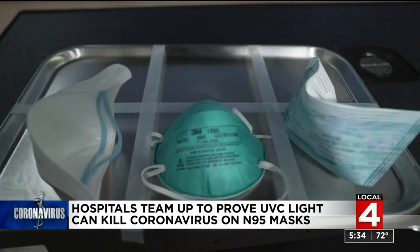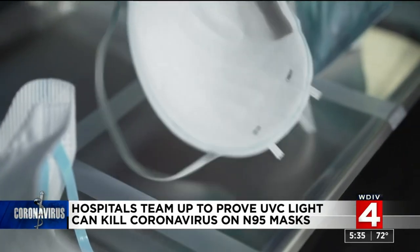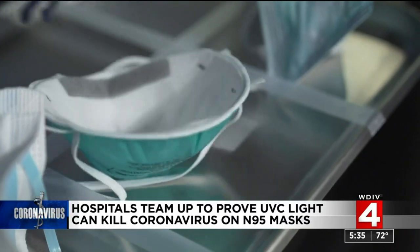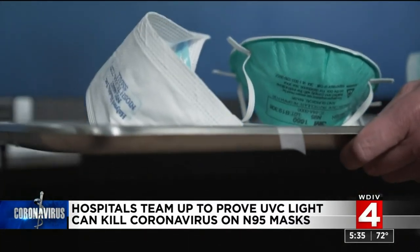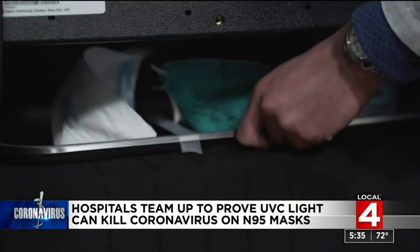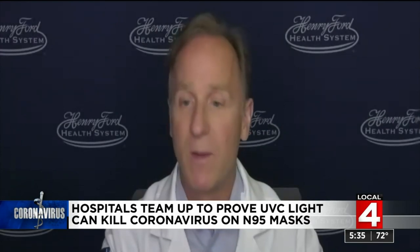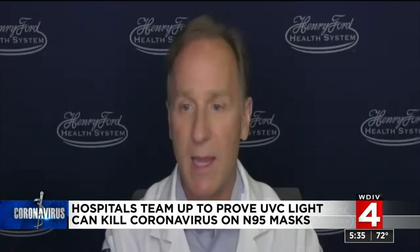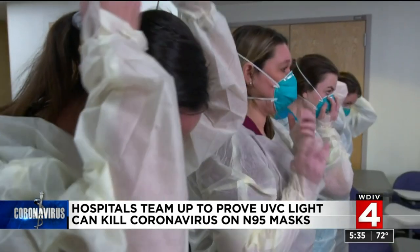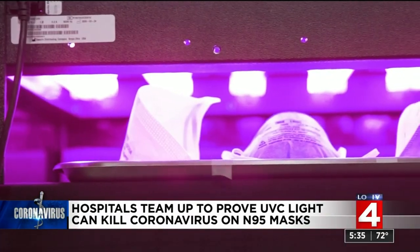Using their expertise in ultraviolet light, they quickly determined UVC lights could be used to kill SARS-CoV-2 on masks. In UVC, when it hits DNA, it denatures it — so it damages it, but it just doesn't go very deep. We started implementing these devices at Henry Ford, putting them out at three different locations, and at one location they were going through thousands and thousands of these respirators and retreating them.